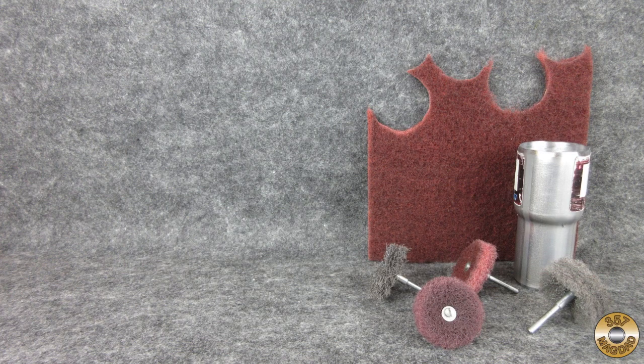I recommend giving the homemade abrasive discs a try. Let me know what you think of them. I hope you enjoyed the video — thanks for watching.